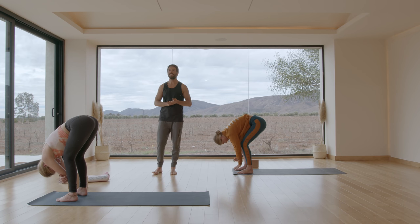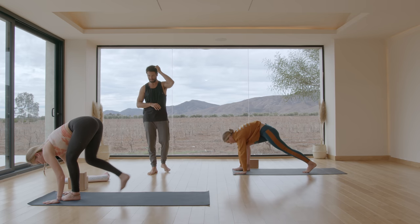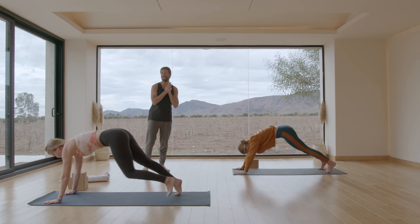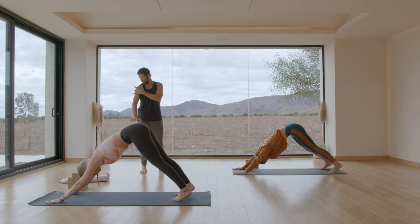Then plant your hands down onto the ground. Step back into downward dog. Feel the contact of the skin of your hands on the mat. Push into your hands, turn your shoulders back as you screw the armpit forward.